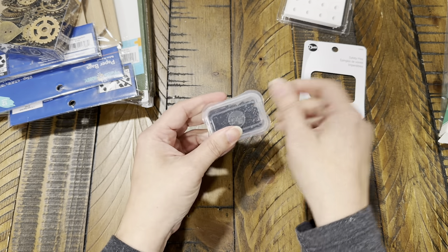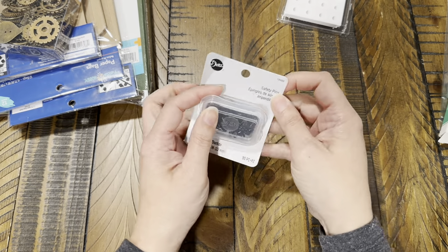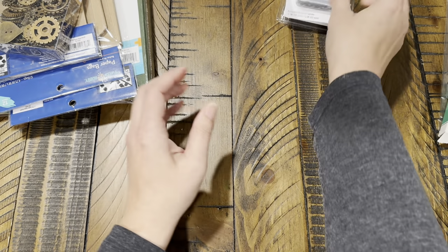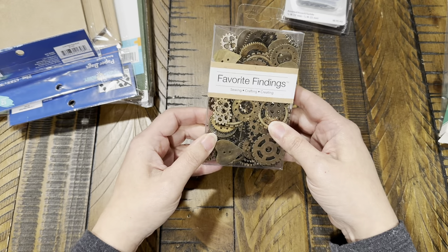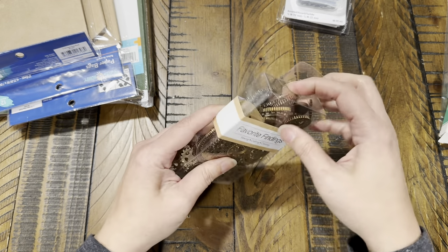I don't remember how much they were — I don't have my receipt — but they were cheap and they were in the sewing section.